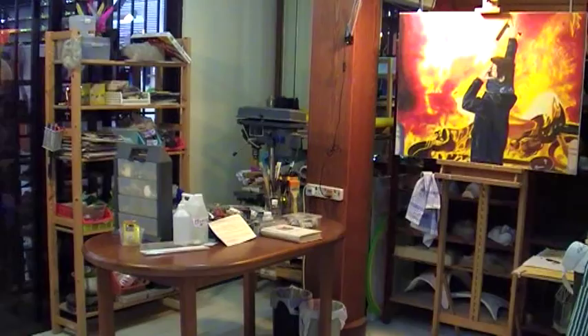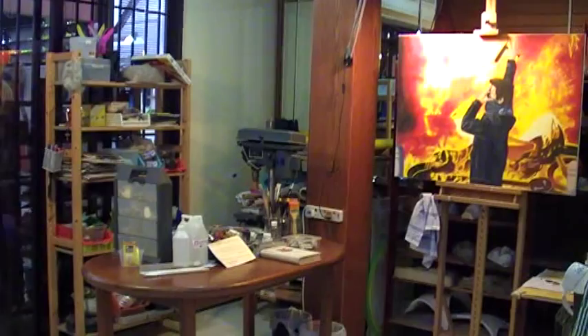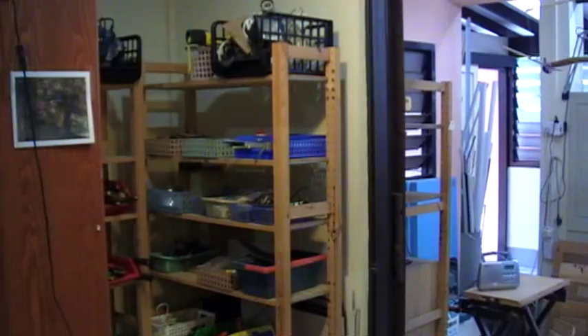And then the others — a mix of all the items from painting and sculptures. Over here, I have to move the camera around a bit.